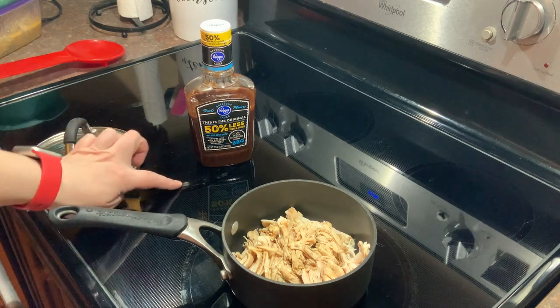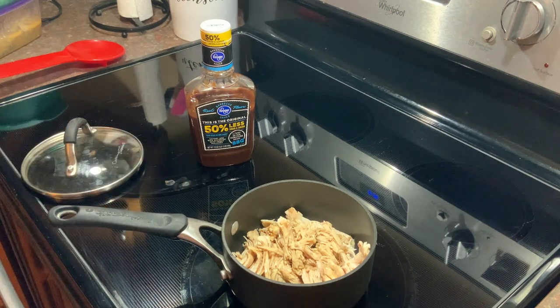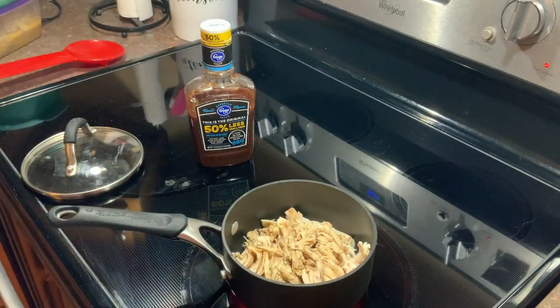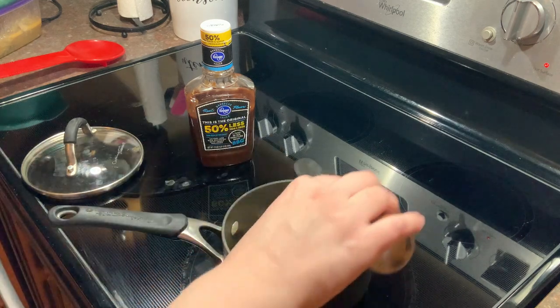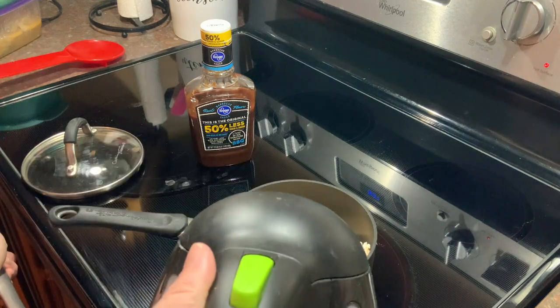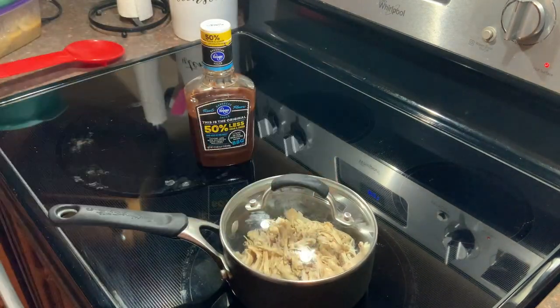Ignore my dirty stove — I think the people who lived here before me messed up a couple spots and I can't quite get them off yet. It's going to start smelling like a smokehouse in here because of this liquid smoke. You can get this at the grocery store — I usually find it on the condiment aisle near the barbecue sauces and Worcestershire sauce. I'm going to add a little bit more. My dad barbecued all the time for us, so I love the barbecue smell and taste. Adding just a little bit more water, then I'll put the lid on and let it simmer.